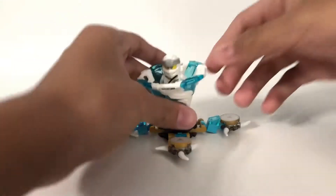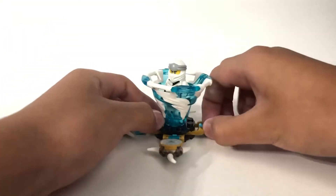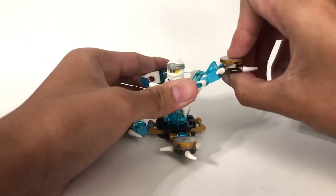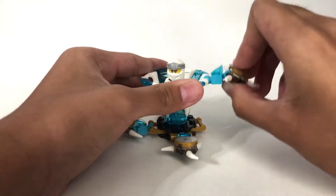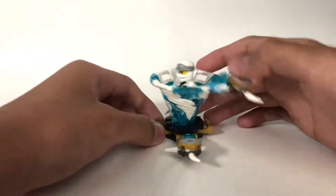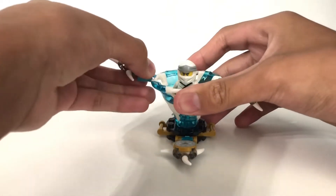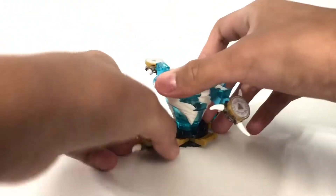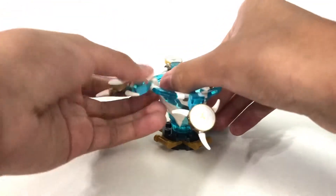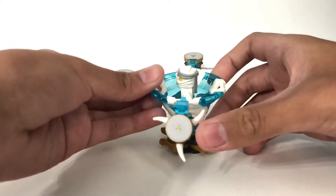Yeah, it does look a bit faster — I think it's faster. Next up we have attack. These ones are kind of cool because they're on two joints, so you can move them. They also have this print on them — on the circular tiles right there with Zane's logo.